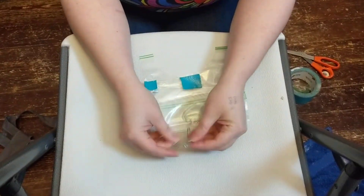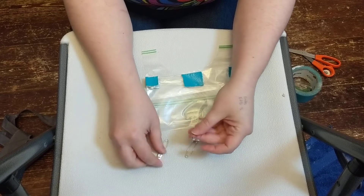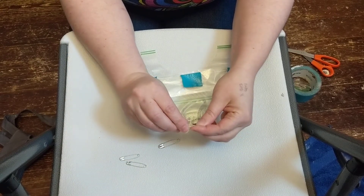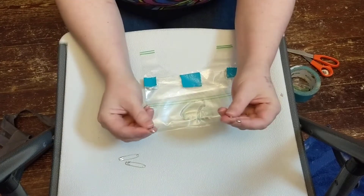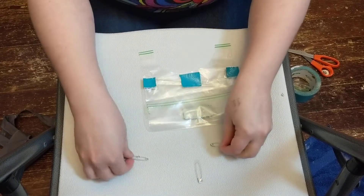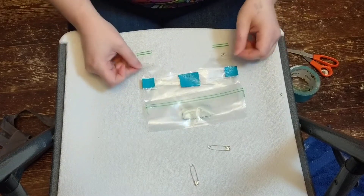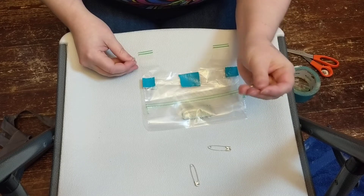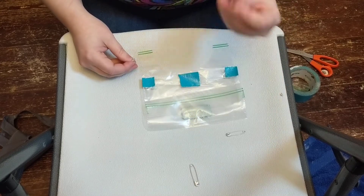Now you need four safety pins. I would recommend getting strong ones because the birds do mess. I use two big ones for the attachments and two slightly smaller ones for pinning this part. These are 1.25 inches and these are 1.5 inches.